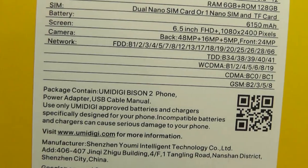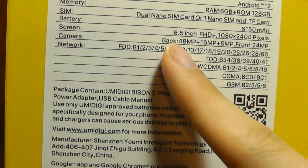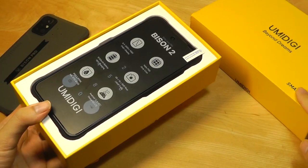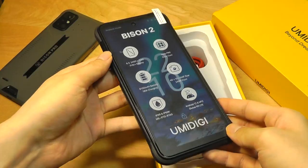The camera array is still quite similar to last gen, including a primary 48MP lens, 16MP wide-angle, and 5MP macro close-up lens. So improvements are primarily in the form of the larger display, faster processor, and bigger battery.